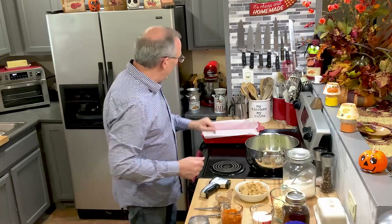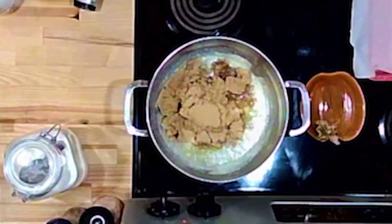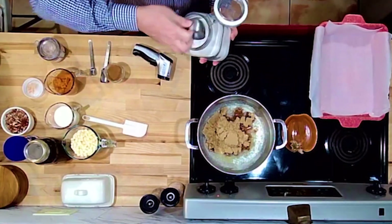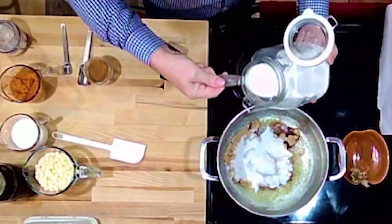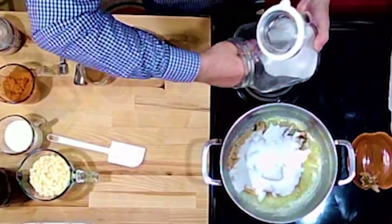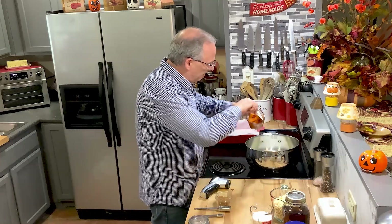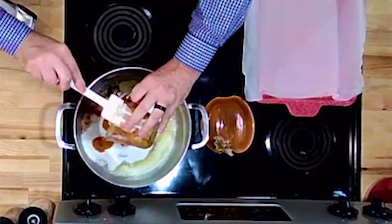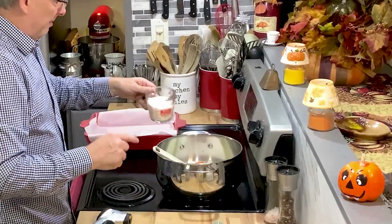I've got my butter in here — it's a stick and a half of butter. Before the butter starts burning, we're going to put in a cup and a half of brown sugar, and a cup and a half of white sugar. We're also going to put in the pumpkin puree, which is about three-fourths of a cup. And we've got half and half — about three-fourths of a cup of that too.